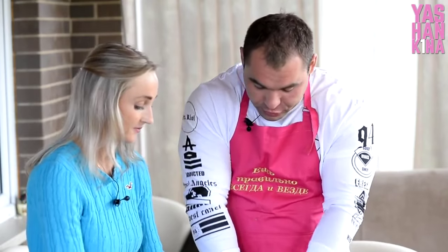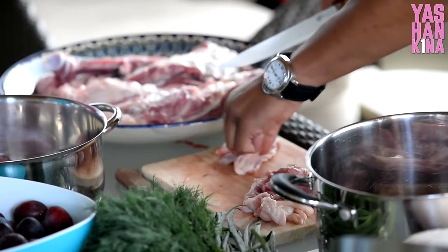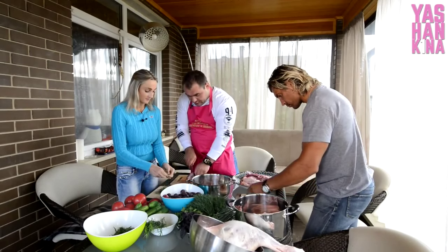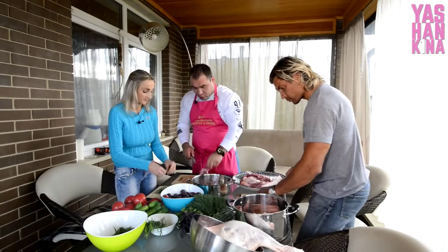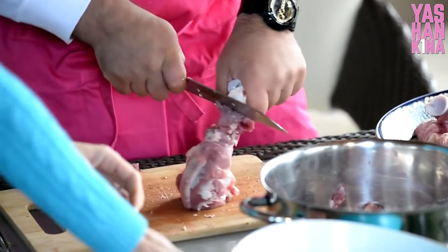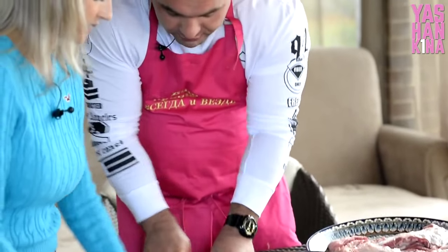Город был построен специально для шахтёров, работавших на руднике — в своё время уникальнейшем, единственном в мире по добыче вольфрама и молибдена. Этот рудник Советский Союз построил впервые. Потом второй такой же появился в Японии. Всю свою молодость я провёл именно в горах.